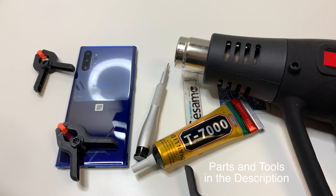For this video, we're going to use adhesive and the glue, but if anything, I highly recommend using at least the glue with the clamps. This seems to be a better option if you want the back to stay on the phone.